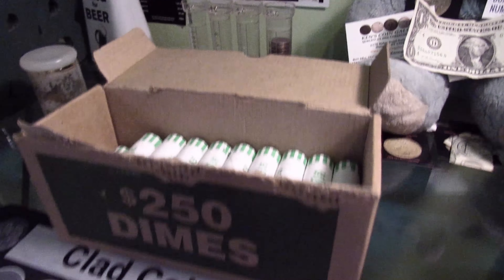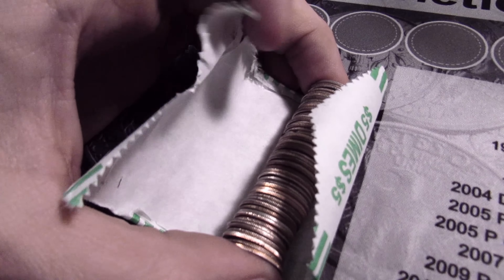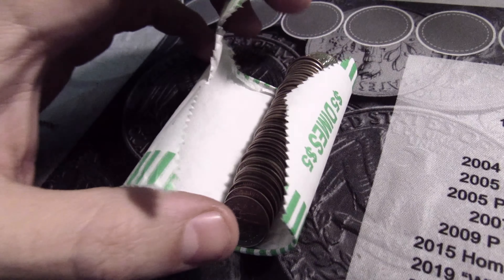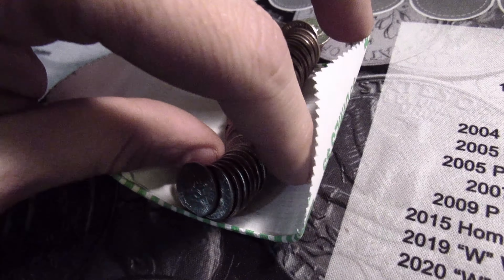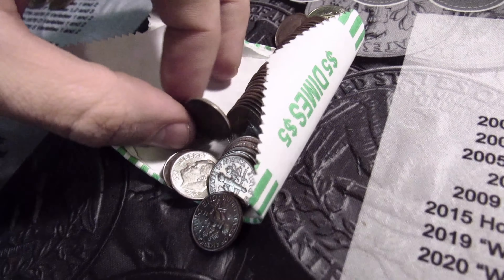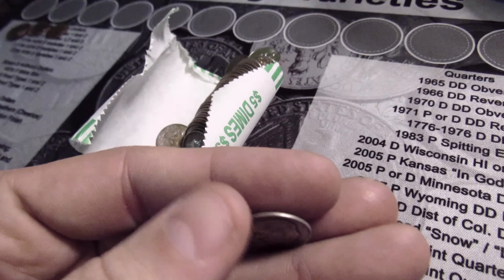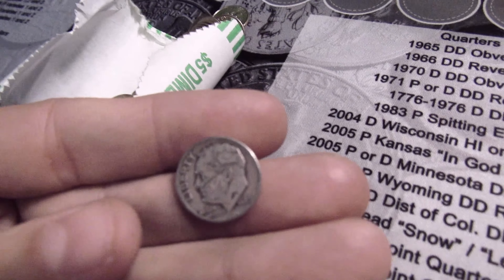I just opened up roll 21 and we're gonna have a silver. That edge looks pretty worn — could be a Merc possibly. Nope, it's a Rosie, a really worn one. See that year? 1948. Silver dime found — always nice to find a silver. Sweet.